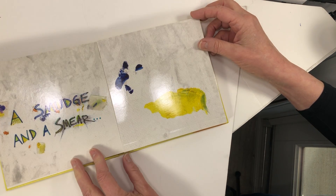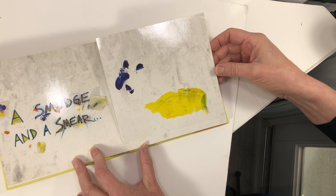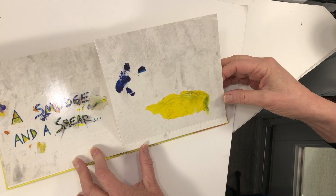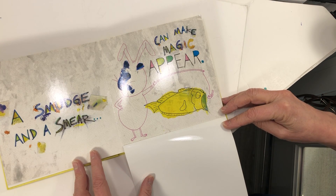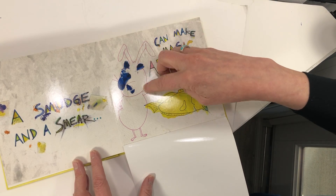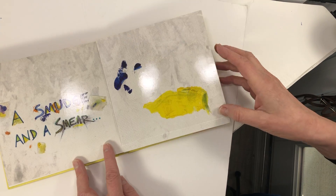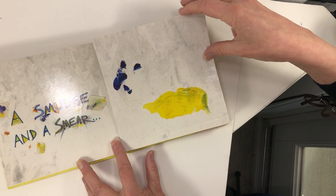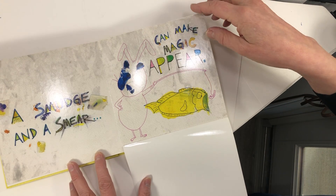A smudge and a smear. Do you see the yellow and the blue? A smudge and a smear can make magic appear. Look at this part, and back here — look at this part. And it's a fish. So he's fishing — the rabbit is fishing for a fish.